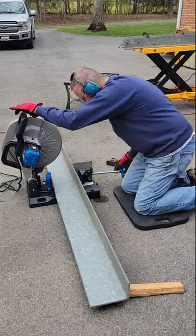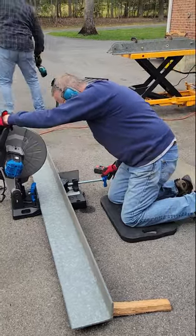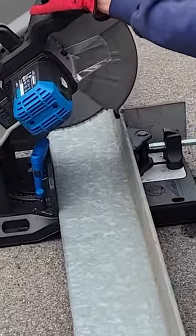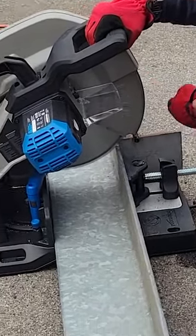Well, here we are. We're still working on making head blocks, and today we're cutting some of this four by seven, three eighth inch thick angle iron for the head blocks. These are about eight foot long and we need to cut them into 46 inch sections.